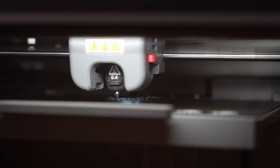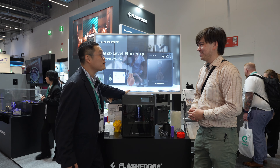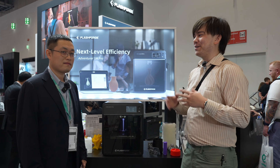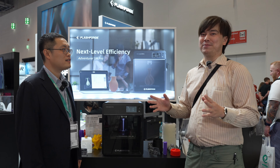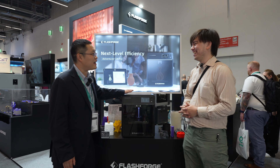Our engineer told me that he designed the machine for the naughty boys that print their model when their parents are sleeping. One of my subscribers was printing with another machine — I won't say which company — but it was so loud his neighbors called the cops on him. I think the cops will not notice this one.